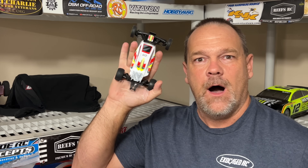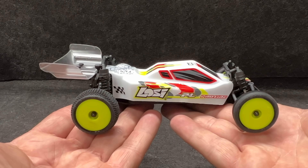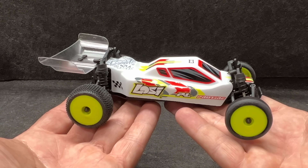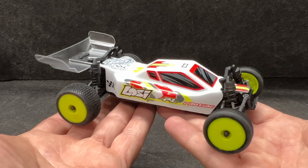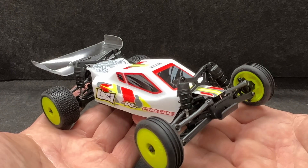In my hand is the next big thing and I'm going to show you why. If you're stuck inside, snowed in, can't get out, but you've got a few of these and your kids around, you're going to have a fun time. Let's dig into this.